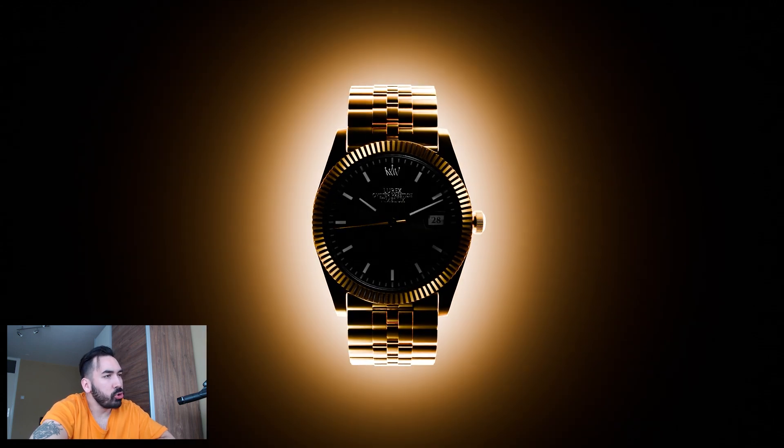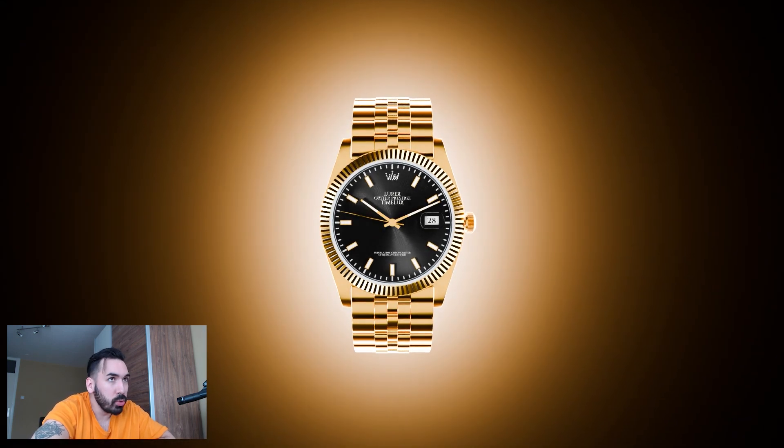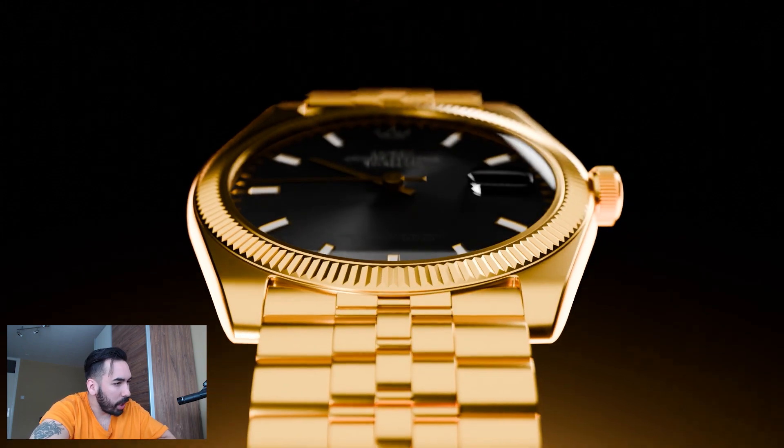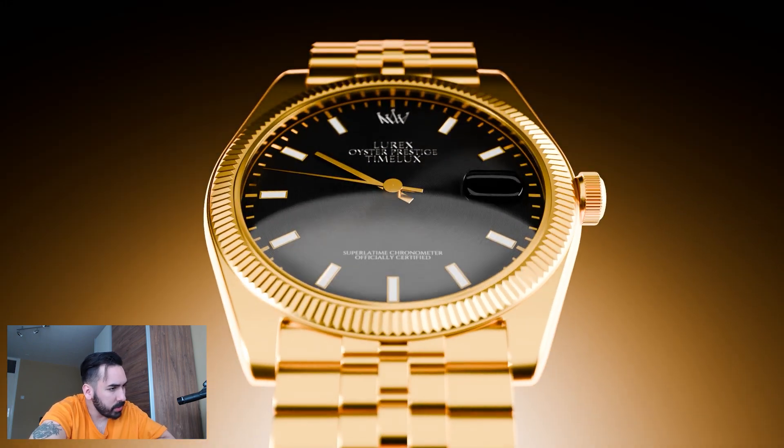We're making a Rolex watch in Blender. This is episode 3. Today we're going to make the hands, the numbers, and a couple other things on the face. We're not going to waste any more time on an intro — just make sure you subscribe to the channel so you can see the next episode when it comes out. Now let's get started.